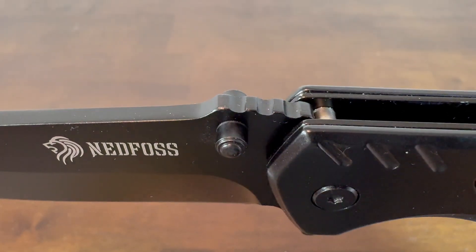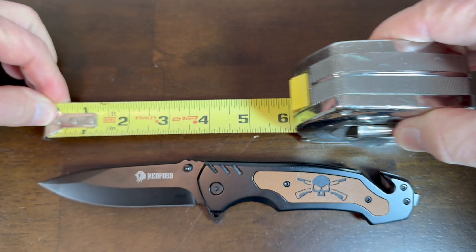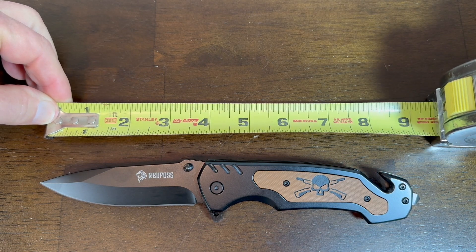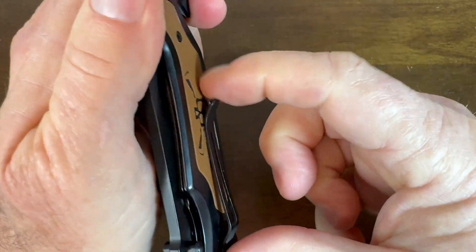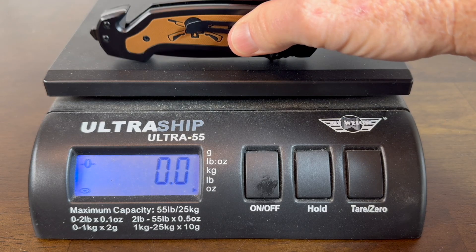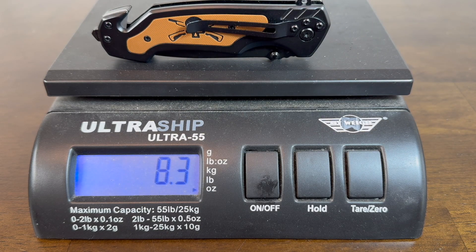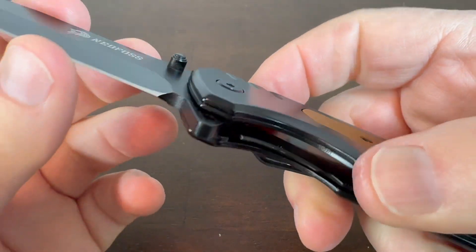Here's a closer look at the thumb studs and the jimping. The overall length is nine inches and the blade length is 3.8 inches. I did weigh this knife and it is 8.3 ounces. It has your standard liner lock and it works well.